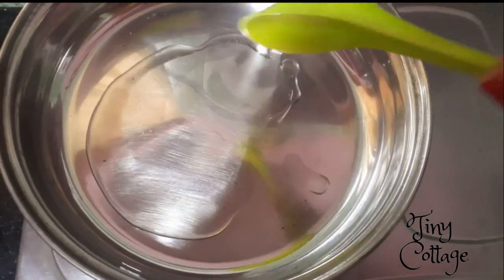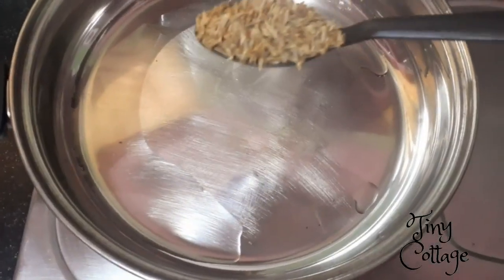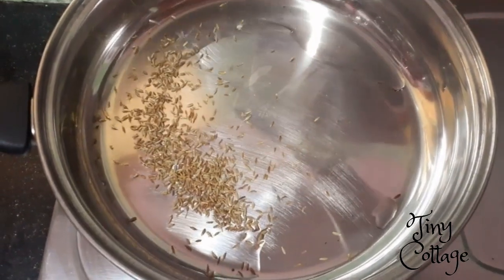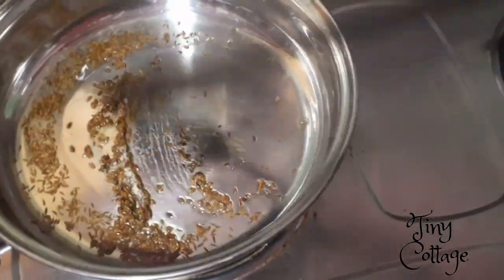Once the slicing is done, heat the pan and add about three tablespoons of oil. Add one tablespoon of jeera and stir it well.